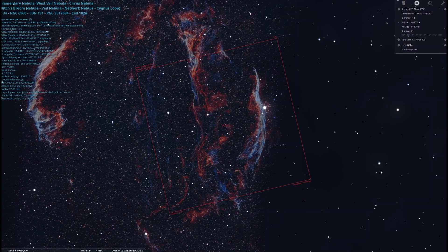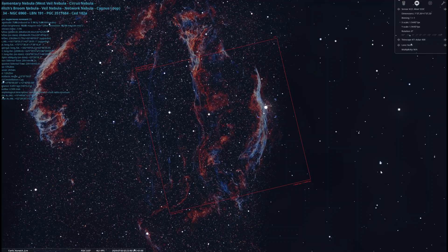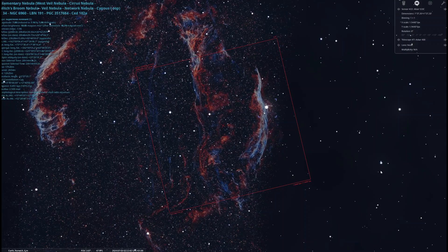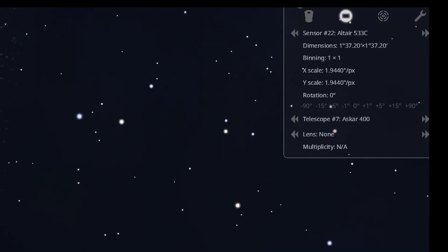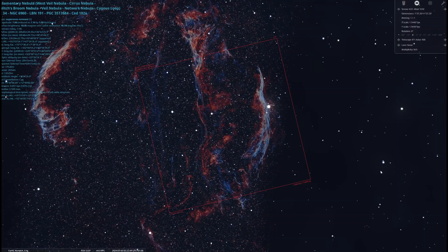My target is going to be part of the Veil Nebula. This section is known as the Witch's Broom. That is the square sensor paired with the Askar FRA400 — that is hopefully the framing and image that I'm going to get.